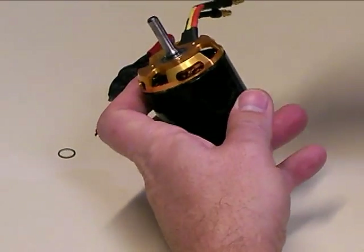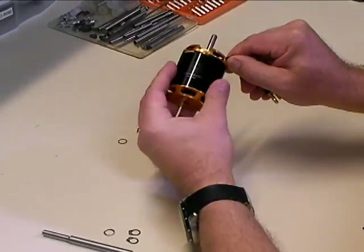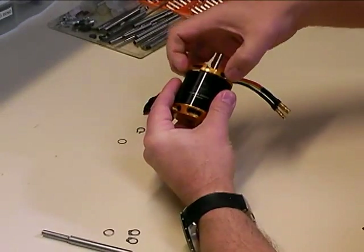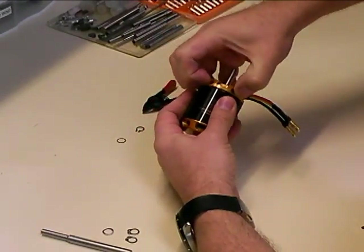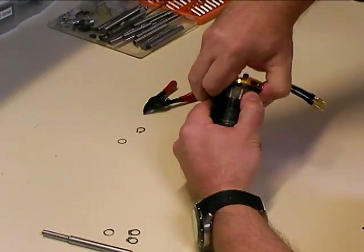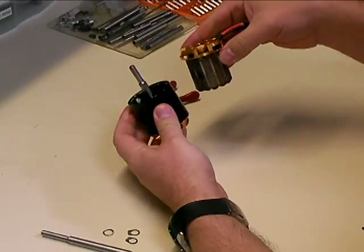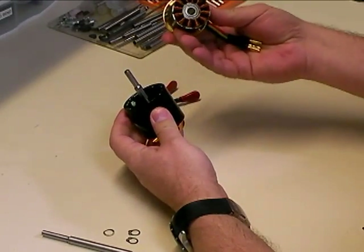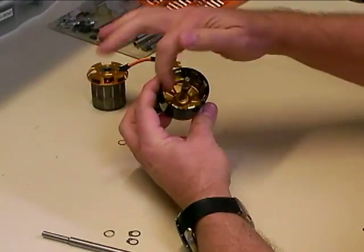Once you've removed that clip, the motor comes apart. The way you're going to want to pull the motor apart is to grab the rotating part of the motor with one hand, and grab hold of the gold end with the other hand, and just pull the two halves apart. Make sure you have a really strong grip on this, because these magnets are really strong. Once you've done that, you've got the motor separated into its two parts: the stator section, which contains the bearings, and the rotor section, which contains the magnets.